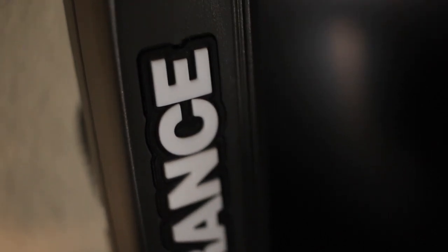Welcome back guys. Today we have a great video — we're doing an overview of the Lowrance Elite 9Ti with TotalScan. So stay tuned.